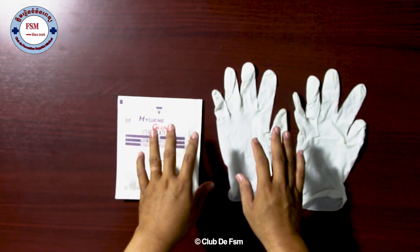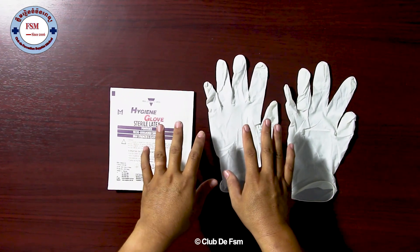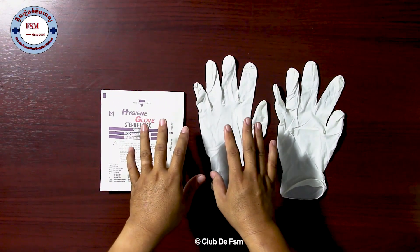Today I have one topic to present to medical students about how to perform surgical gloving.